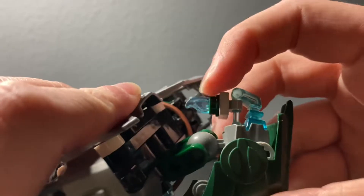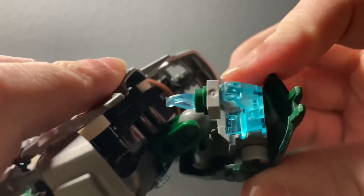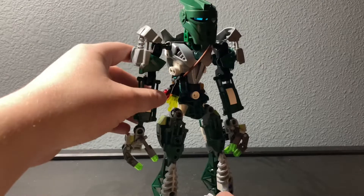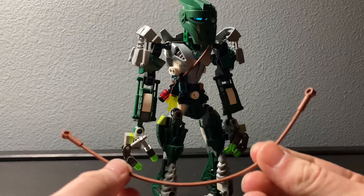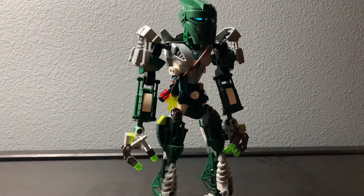On the back of his head I have this little thing — I'm not really sure what it is, but I thought it would look cool so I added it. For this little belt here, it's actually a Ninjago piece — I don't know what set they originally come in, but I got them in the Hydro Bounty, so that's one way to get them.